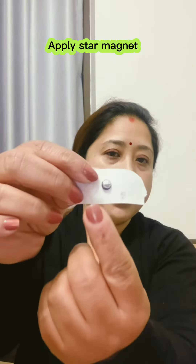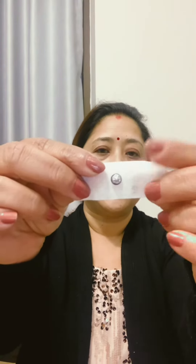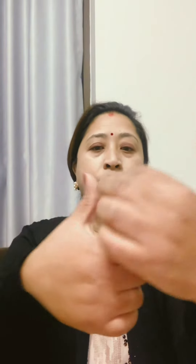We will take the star magnet. We will start the magnet therapy for the night.